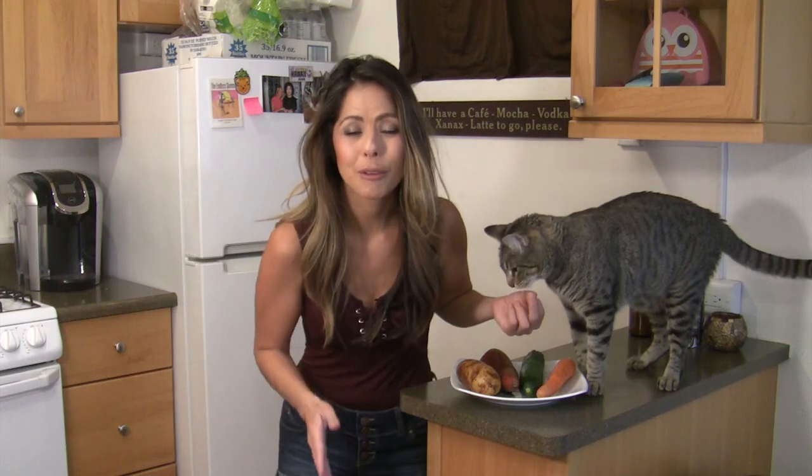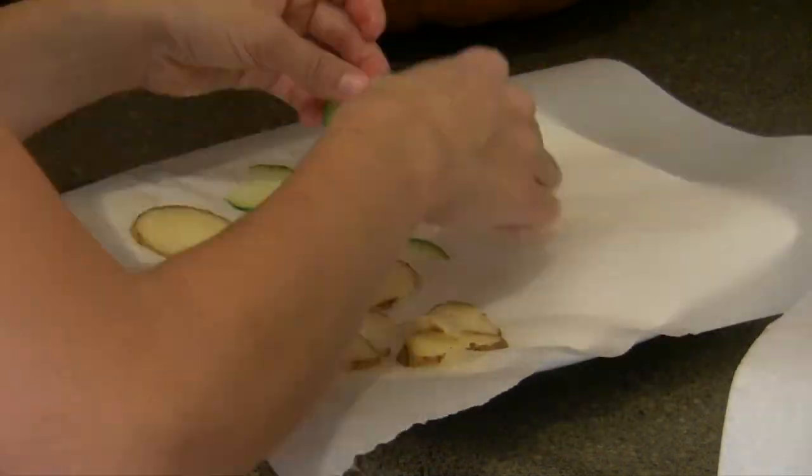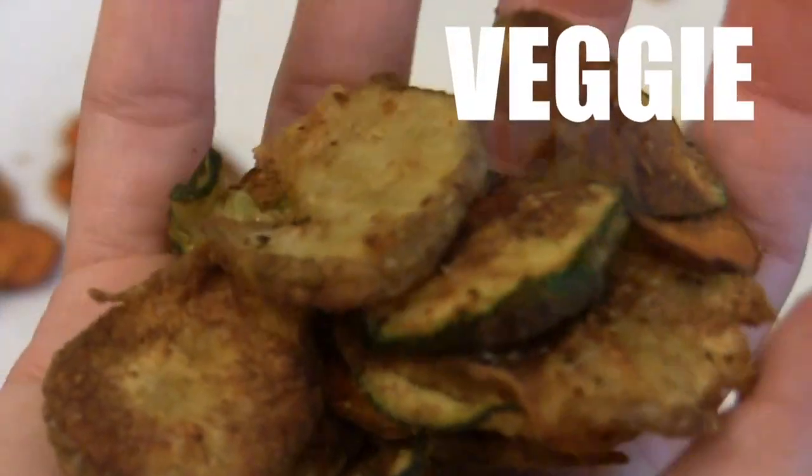Hey guys, if you're going to have a bunch of guests over for Thanksgiving and you don't know what to feed them before dinner starts, not to worry because I'm going to show you something so easy to make: microwavable veggie chips.